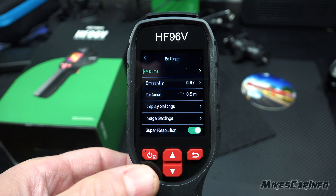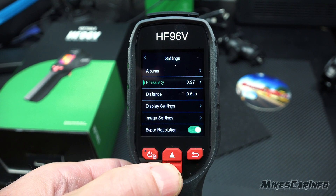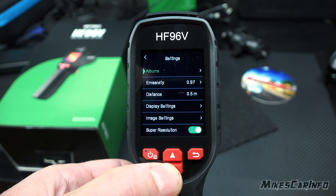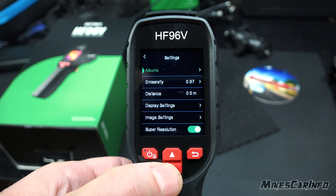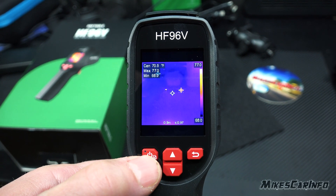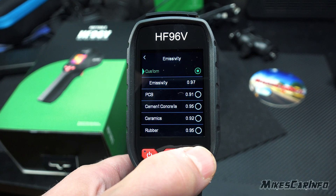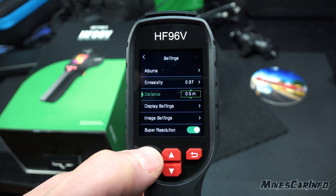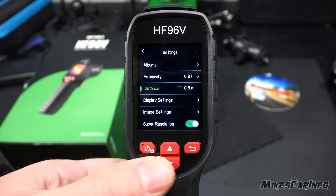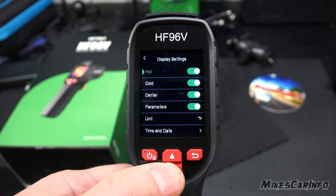Pressing this button briefly — not long-pressing, which will turn it off — takes you into the settings where you can scroll down and adjust different options. The first one is Albums, so you can see images you've taken. Select the album, select the image, and there's a photo we took. You can also adjust the emissivity and the distance setting, which is for parallax correction — I'll show you that in a second — because this has a regular camera in the front, and to line those up you'll need to adjust this distance.